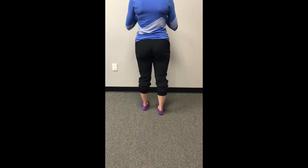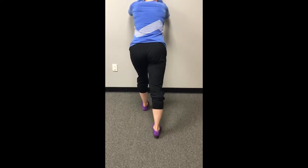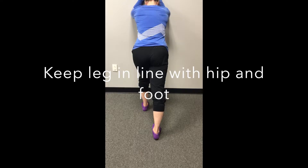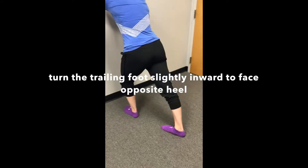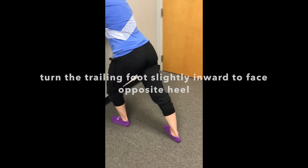To stretch your calf, step your leg backwards keeping your leg in line with your hip. Turn your foot slightly in to better stretch your calf muscles. Avoid turning your foot out, which may cause your arch to collapse, therefore making your stretch less effective.